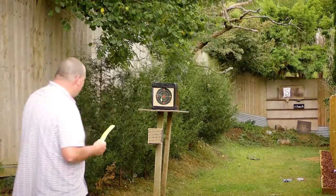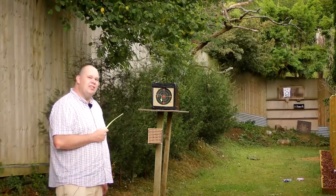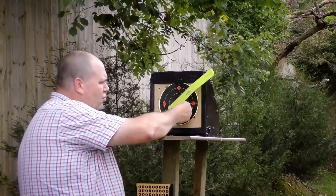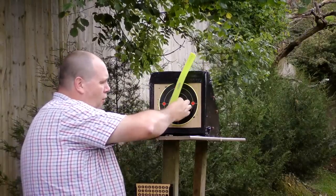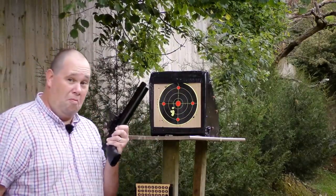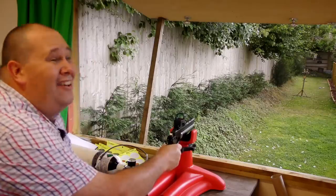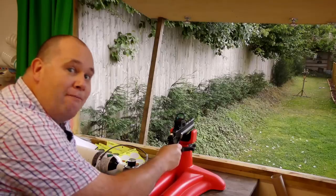I've brought my ruler because that doesn't look right somehow, does it? Those extra ten yards have given me a four and a half centimetre drop and a little bit to the left, but I've still got four — one just outside but four within half an inch. That surprises me. To get that group I am shooting off a rest, just like that. I know you're going to be screaming 'freehand' — all right, let's try a bit of freehand.